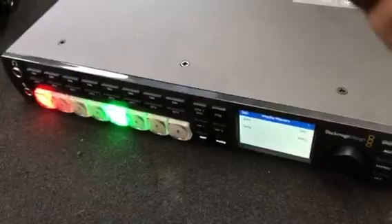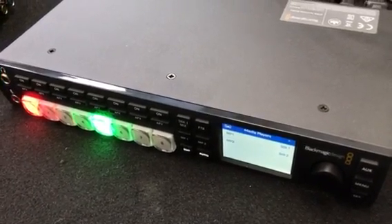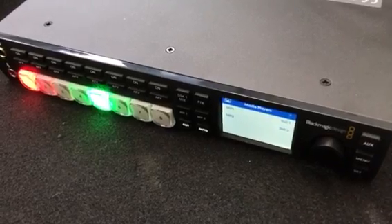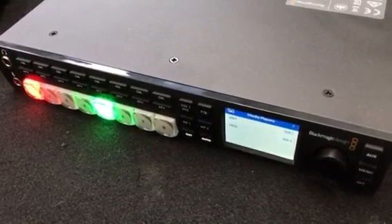Anyway, this is Colin Sandy again with Sandy Audiovisual. We sell these — contact us if you want a discount. We'll gladly ship these out to you.